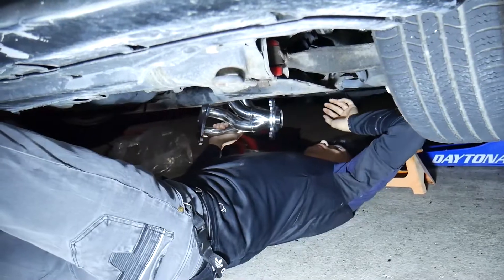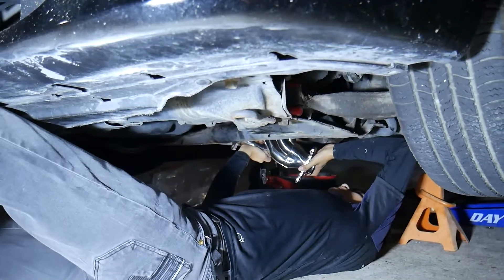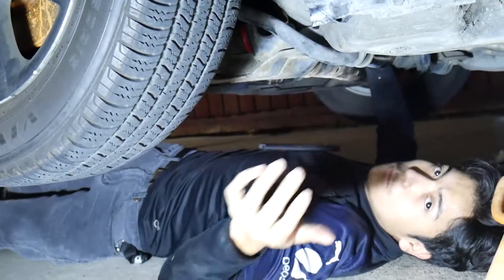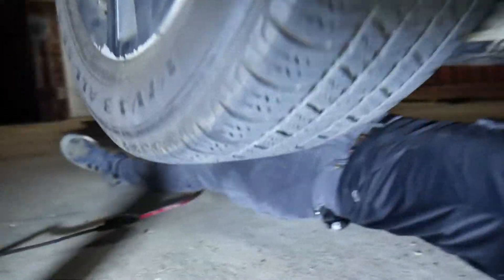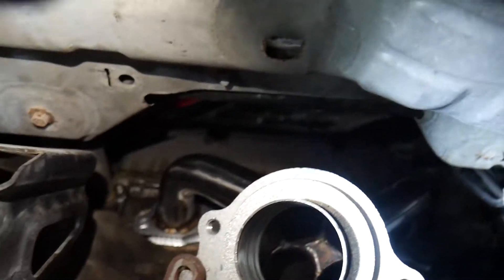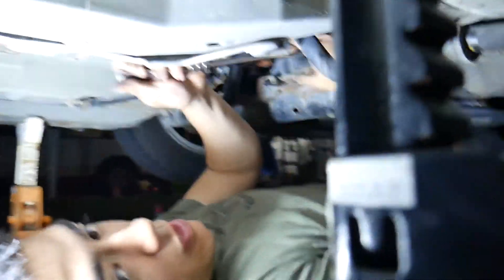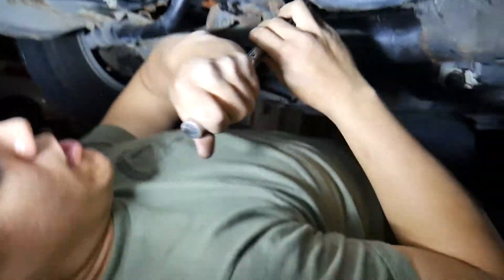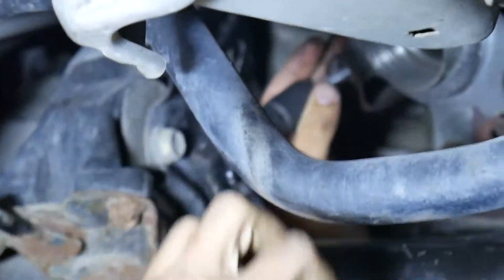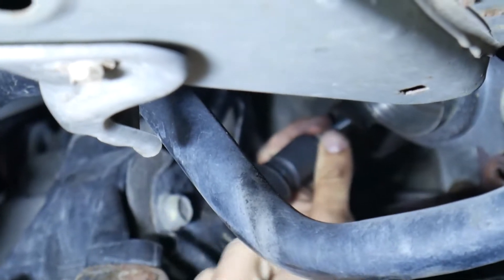Now we have brand new headers that look pretty big and should be able to add a little bit of horsepower. We are now beginning installation. That's the new manifold right there. Update: we got the manifold bolts on and realized that this flange is already tapped, which means it's almost pointless to have a nut on the other side of it.